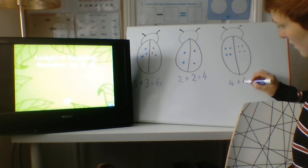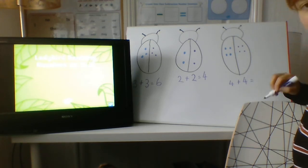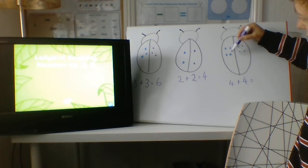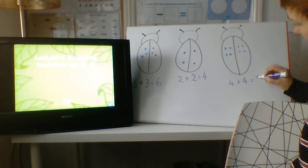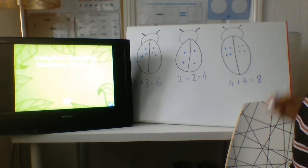Four, add four, equals how many are there all together? Shall we count? One, two, three, four, five, six, seven, eight. Fantastic. Oh, we could count in twos: two, four, six, eight. Brilliant. Well done.